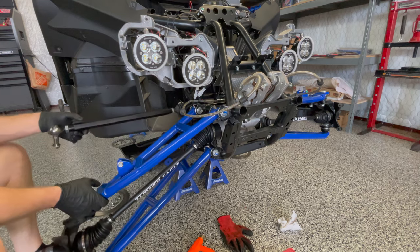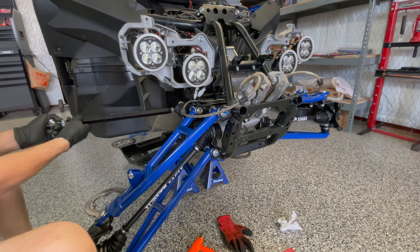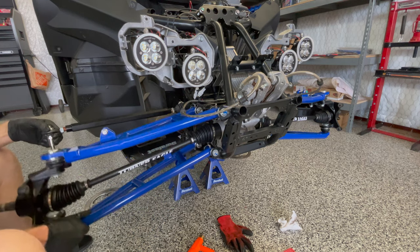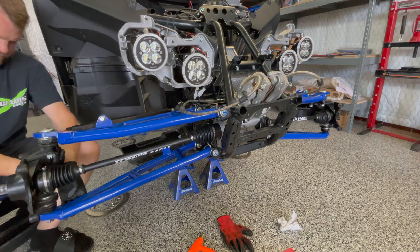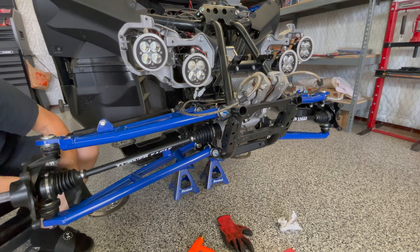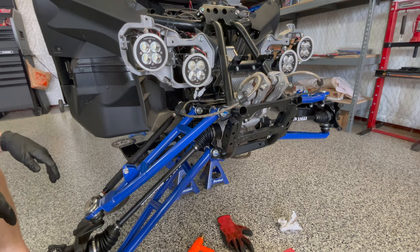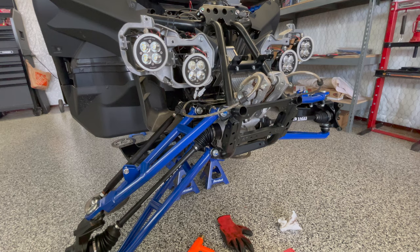For the tie rods, Weller recommends something like halfway out — I believe it's three-eighths, maybe half an inch of thread showing. They recommend more thread showing on one or the other. This is all adjustable afterwards, so I'm just going to more or less center it for now, and when we're done we'll adjust the toe. It's handy to have a block of wood to prop up under the arm. This side falls under its own weight while the other side stays up — maybe I tightened those bolts more or one of the bushings is slightly crooked.